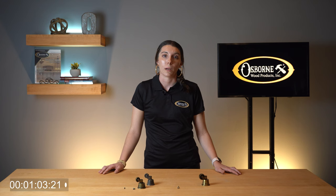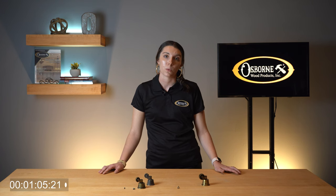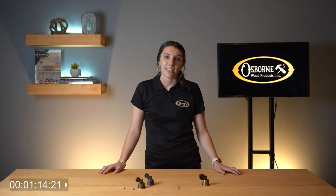Thanks for joining me for Osborne Wood Products 2 Minute Tuesdays. You can find our full collection of casters on our website, www.osbornewood.com. If you would like to stay up to date on product releases, installation tips, or other news, don't forget to like this video and subscribe to our channel. Until next time, I hope you take the opportunity to build something beautiful.